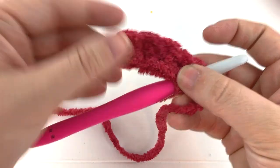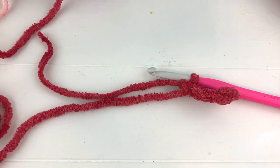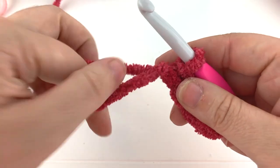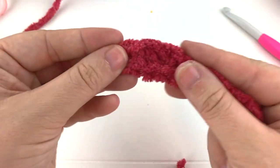That is your little eye patch. You're going to need to make two of these. Clip another long tail because we will use these tails to sew it onto the face. Yarn over with your working yarn and pull through to fasten off. You have a cute little eye patch.